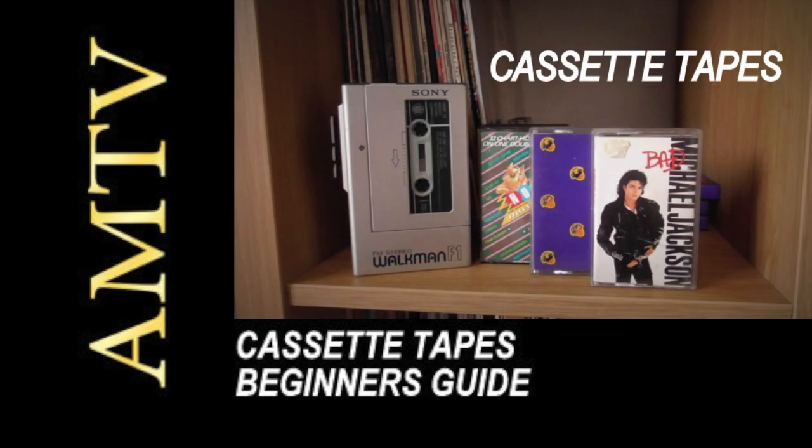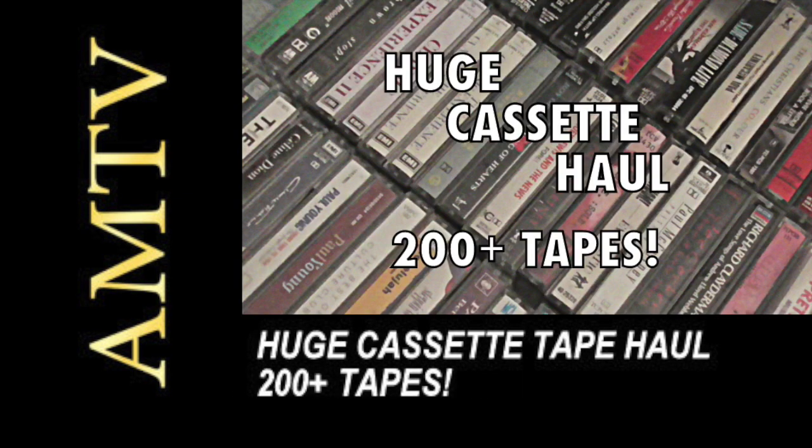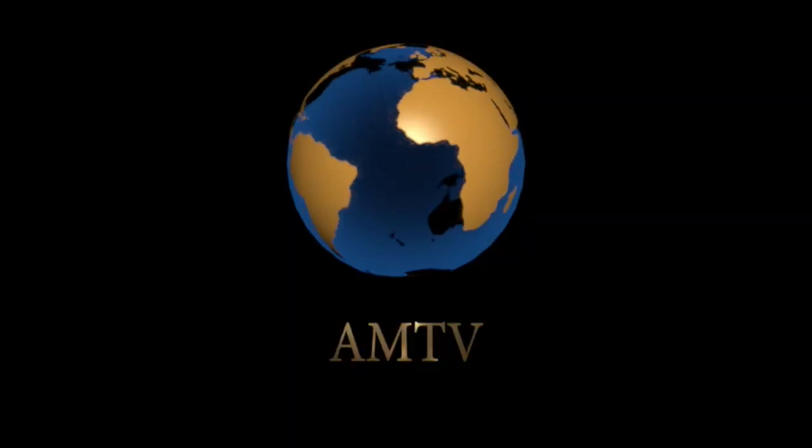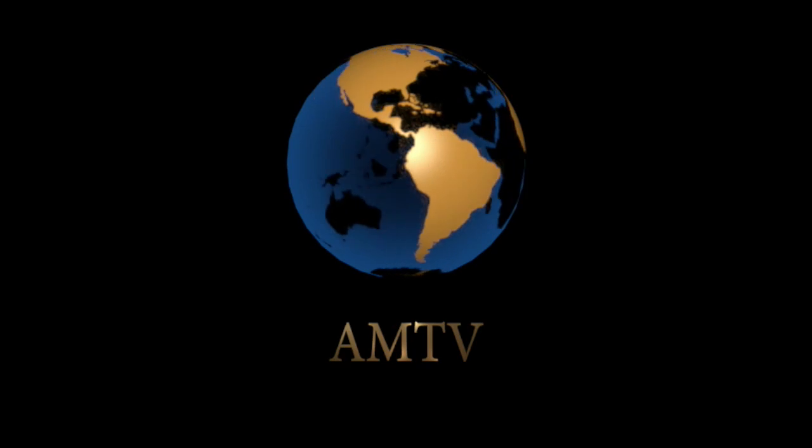Just a reminder before today's programme that if you're new to cassettes or are interested in learning more, check out our beginner's guide to cassette tapes. Also if you're into collecting cassettes and different artists and genres, check out our huge cassette haul where we took a look at over 200 tapes. And now, here on AMTV, the complete series of Walkman Week.